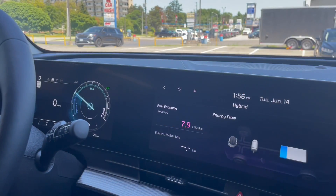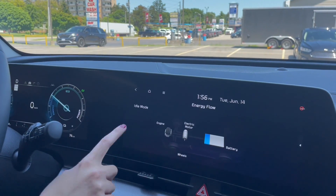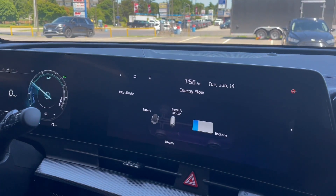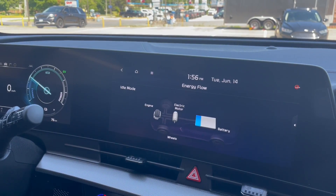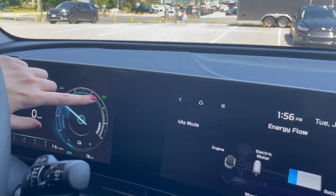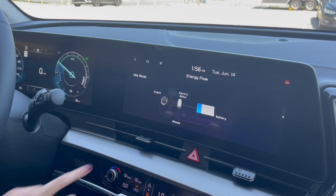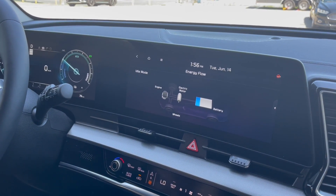We're about to pull out of the video bay. I'm just at a stop right now. You can see the vehicle is in idle mode and it's not using any source of gasoline — it's just using your EV battery right now, your electric motor. You know it's doing that because it says EV. This isn't showing any sort of engine movement, and the engine's not on — I can hear it, it's not on.